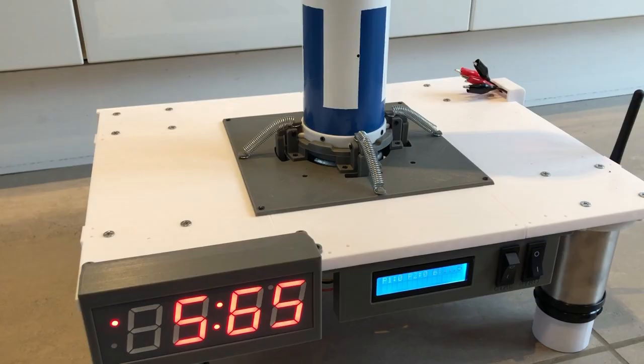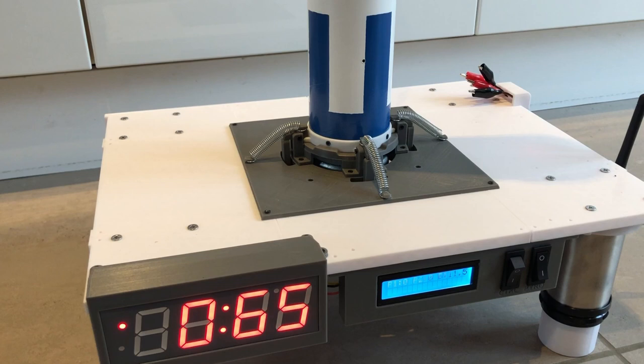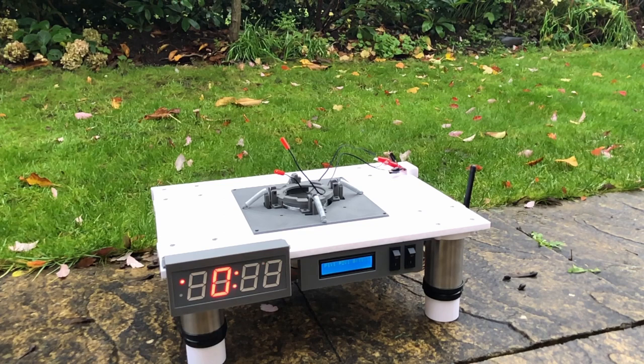I realised that my rocket needs quite a sophisticated launch pad to get the job done, so I 3D printed one capable of igniting rocket motors, clamping and releasing the rocket, and of course displaying the countdown.